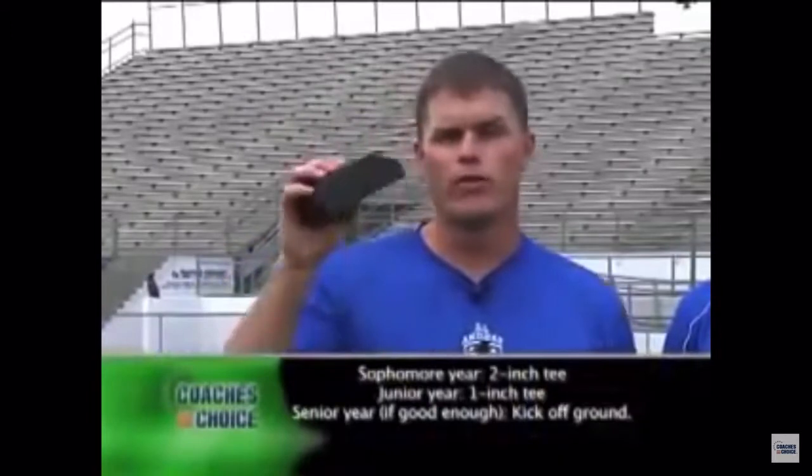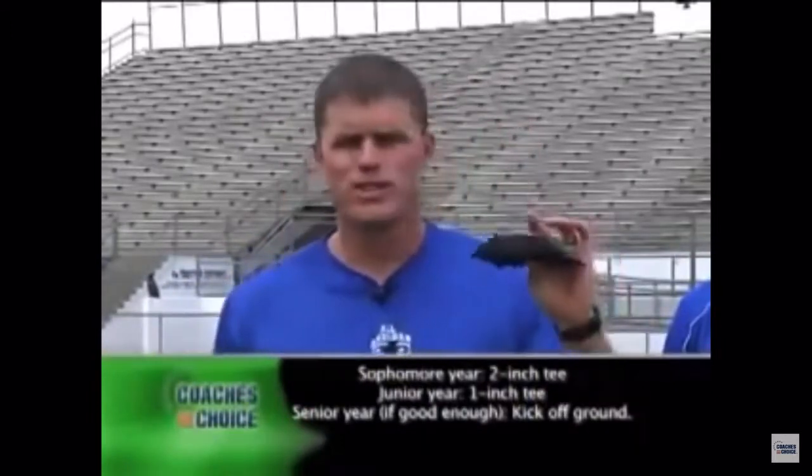And obviously, if you're the kicker and that's all you do is kick — if you kick and you love it — then it depends on your ability. If you're a pretty good kicker, you might want to go to the one-inch. If you're preparing for college, my rule of thumb is your sophomore year you're on a two-inch tee, your junior year you're off a one-inch tee, and if you're good enough, your senior year you want to go off the ground. But I say that with an asterisk — that's if you're good enough.